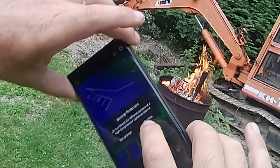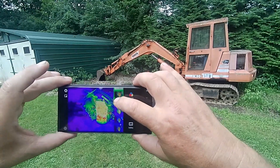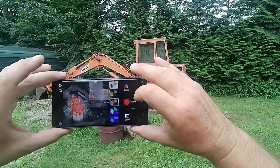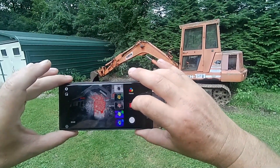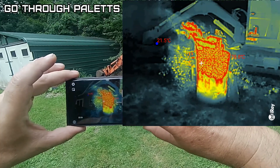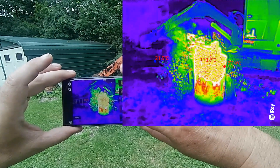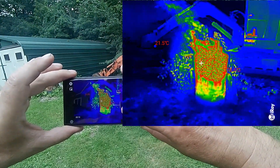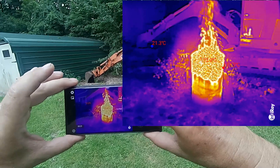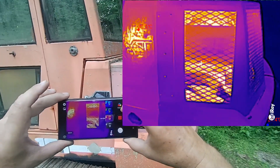It gives you a protection warning: do not direct the infrared camera at a high temperature radiation source. Let's do a video. Going through the different modes here — now you can see the heat coming off of it. It's even warming up the excavator; the engine is still warm in there.